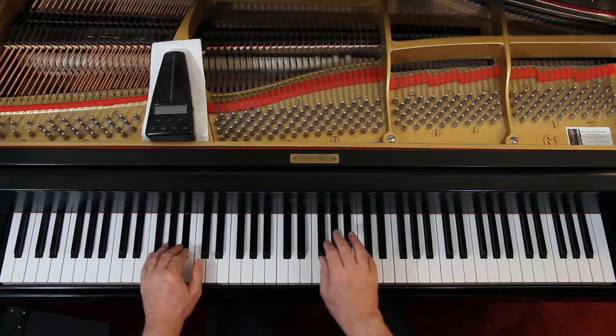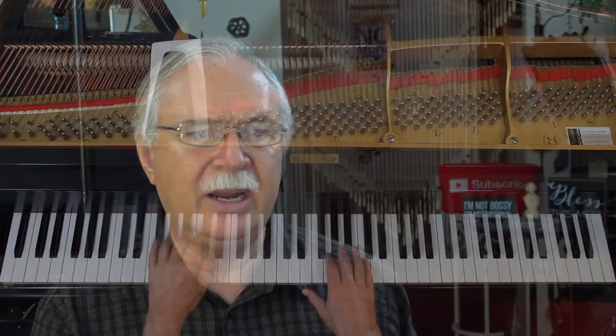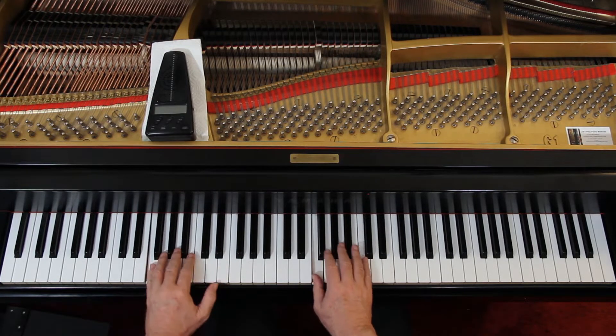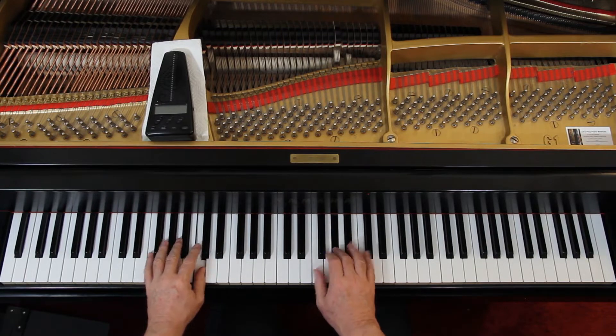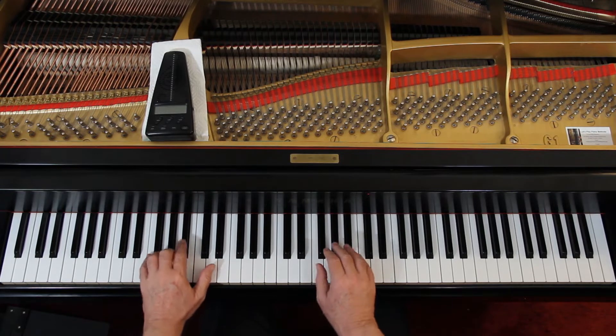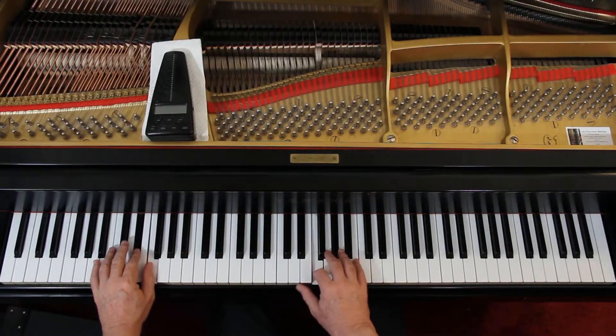Second measure, second line. Now all of a sudden you're soft — just like an echo — except for that accent, which would be moderately loud. Now you're moderately loud, and crescendo up to loud. With an accent it's a little louder than loud. Then come back down to moderately soft. At the last two measures you're going to crescendo back up to loud — take your time. Don't get loud until the last beat.